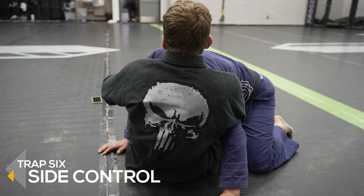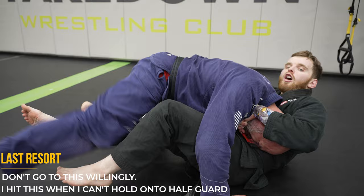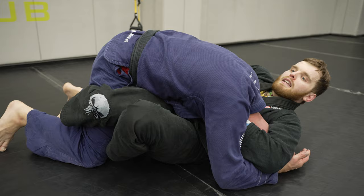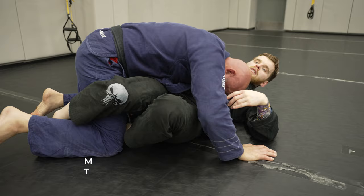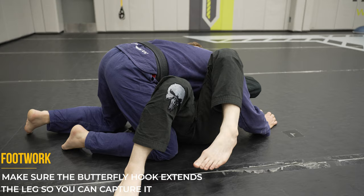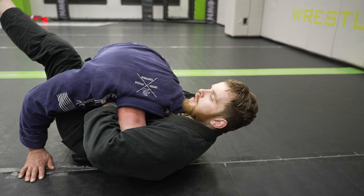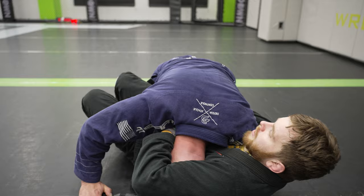Trap number six is when you have an arm-in guillotine but they still manage to pass your guard — I think I invented this one. As you're falling back for the guillotine and your opponent passes your guard, throw in your butterfly hook then reap over the leg with your other foot to capture them. Compress everything and wing your elbow down to finish. The footwork must be done quickly because they'll try to avoid your legs — bring the butterfly hook in, extend enough to bring your other leg in, lock them up, and finish. This choke comes on extremely fast.